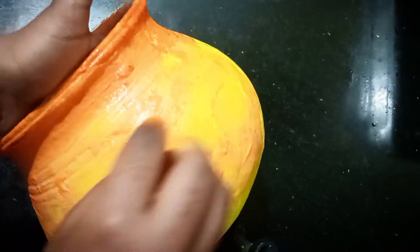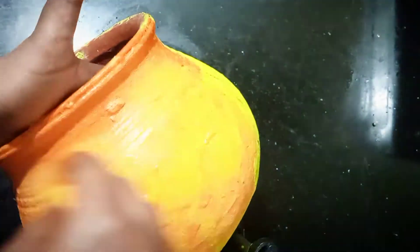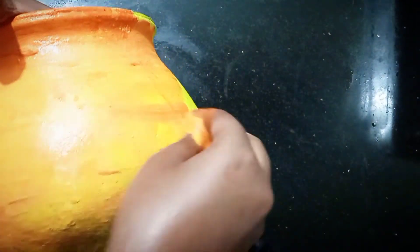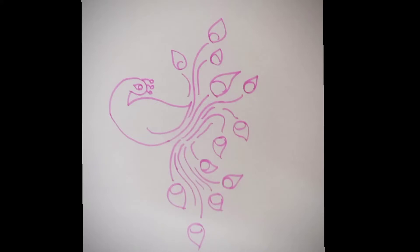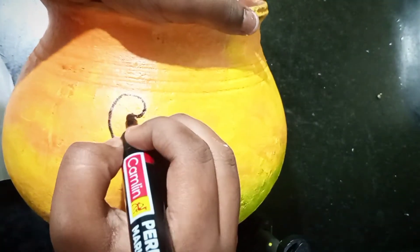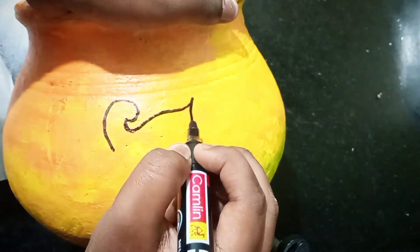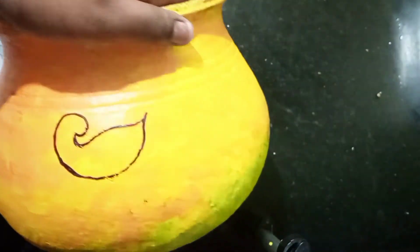We are going to blend it and even blend it out. I will use the orange color and brush it. Now we will be able to shade this. Then we will apply it. This is a picture that I will show you.